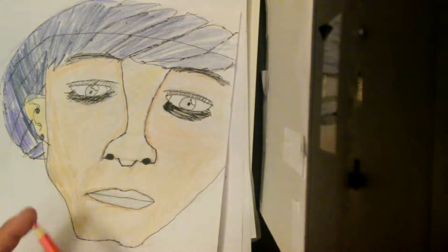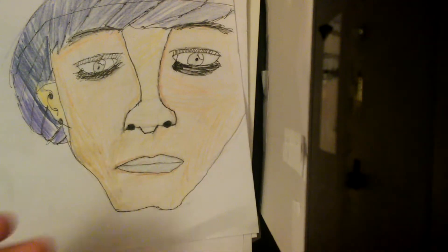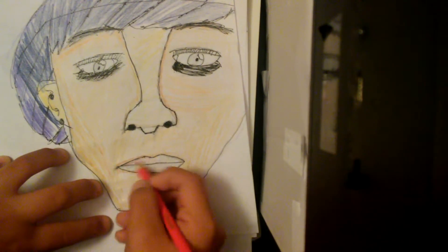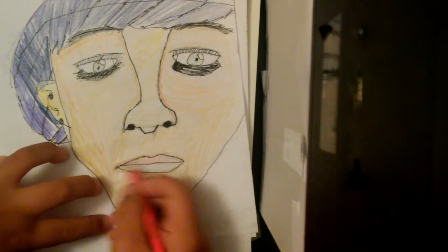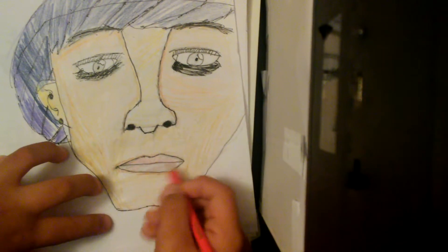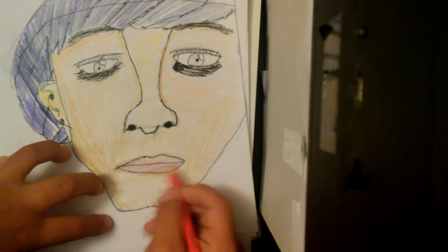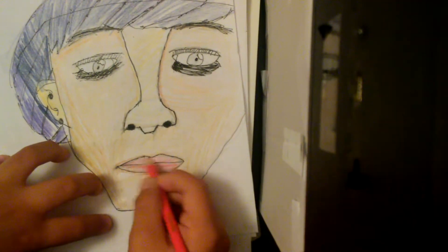I've got a red orange which I'm going to use for lipstick — the character is a girl now rather than a boy. Just give it a light touch like that. Keep the shading because it will look a little bit pink, which gives a nice effect. If you go too hard it just fills all the way in.